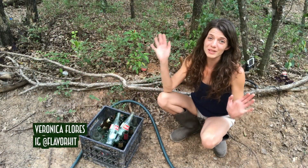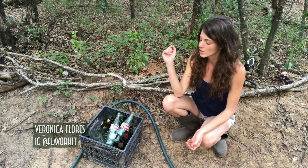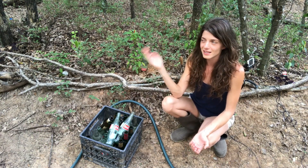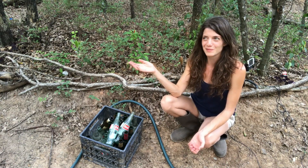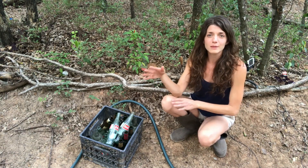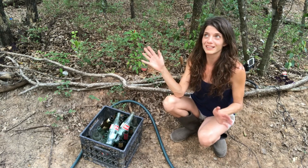Hey guys, Veronica here. Today I want to talk about how I'm beating the heat in my garden, specifically when it comes to watering and protecting plants. I had this idea — not really that crazy, but hear me out. I had some delusions of grandeur when it came to keeping plants in the woods watered. I figured if they get established with the spring rains and they're protected by the forest, they're going to be provided for — and that's totally not the case.